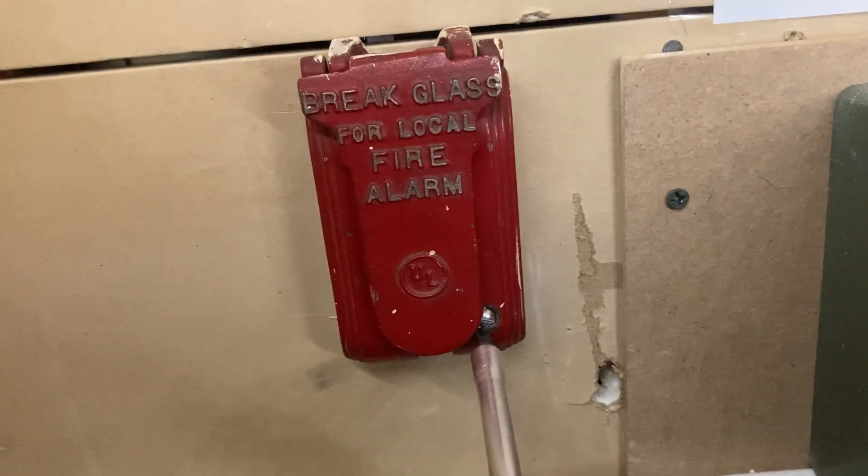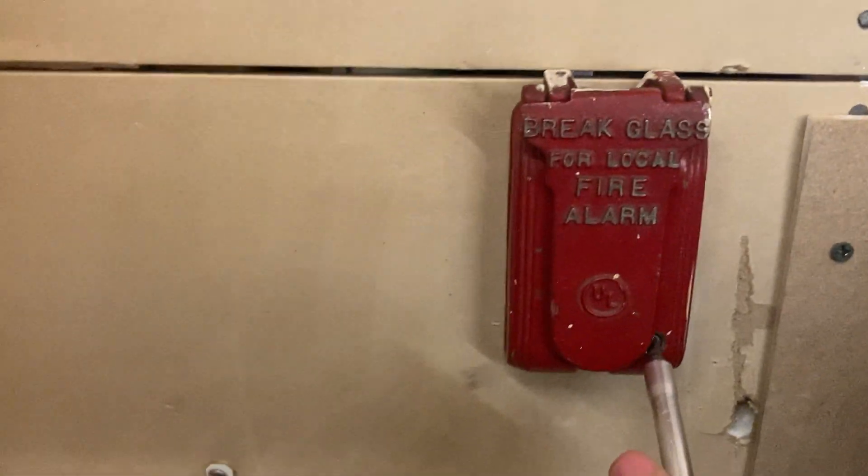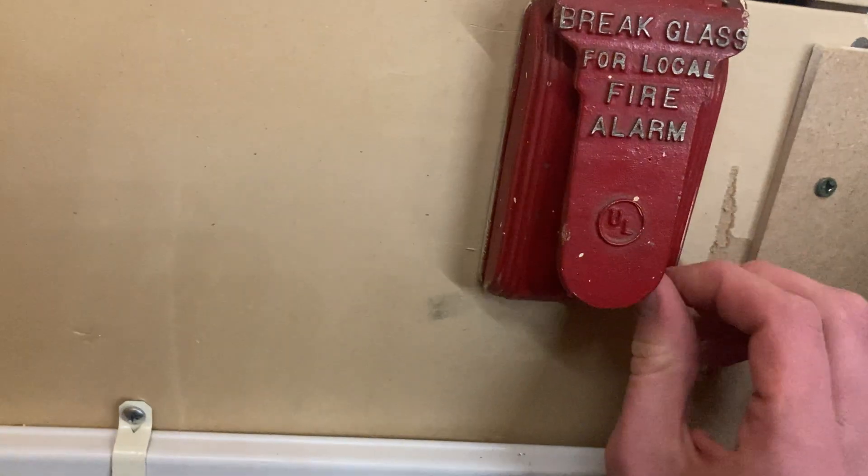Unscrew this a bit more. There goes a piece. That's the flash we hear clicking — silence it.